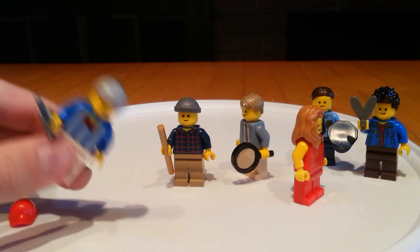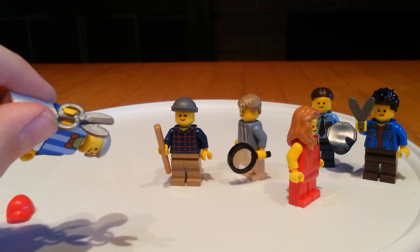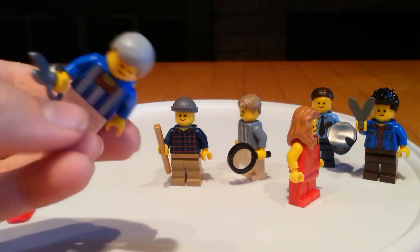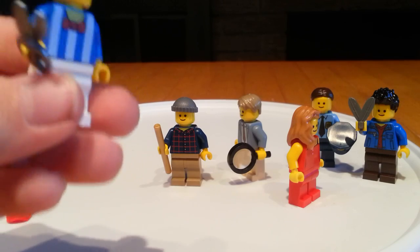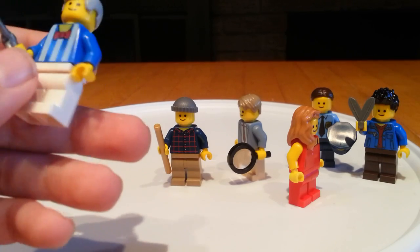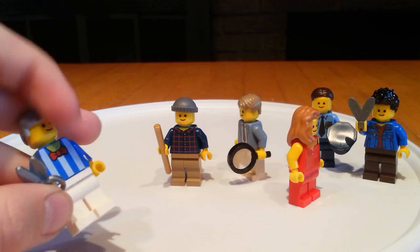And then we have Al himself, who has some scissors here, some gray classic hair, and some blue stripes on his shirt, and a red bow tie.